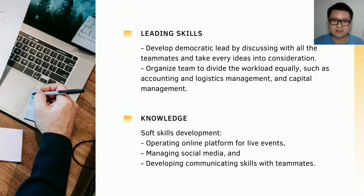The skills I developed throughout this business include leading skills. I learned how to develop democratic leadership by discussing with all teammates and taking every idea into consideration. I also learned how to organize teams to divide the workload equally, such as accounting, logistics management, and capital management. For the knowledge I gained, I learned how to develop soft skills, how to operate teams, and how to use different online platforms for live events such as OBS, StreamYard, Google Meet, and Facebook Live. I also learned how to manage social media, analyze the trend of our business, improve engagement with customers, and develop communication skills with my teammates to avoid any miscommunications during the business.